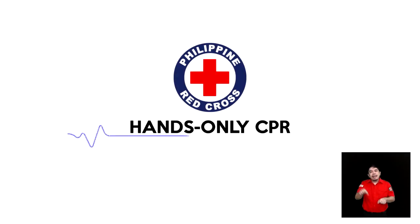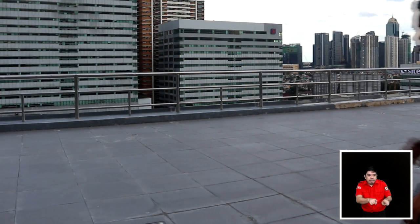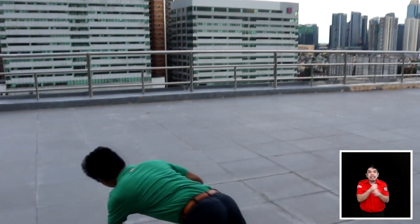Cardiac arrest can happen anytime, anywhere. You can help save lives with a few simple steps of hands-only CPR. If you see an adult or an adolescent suddenly collapse, immediately check the scene for safety.